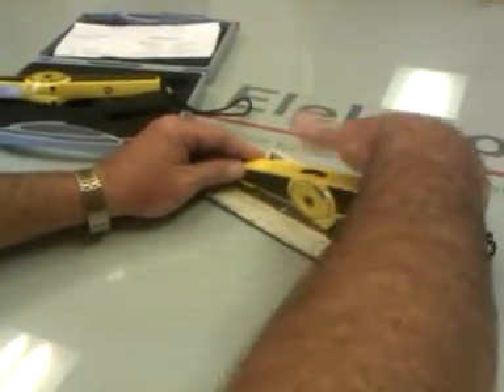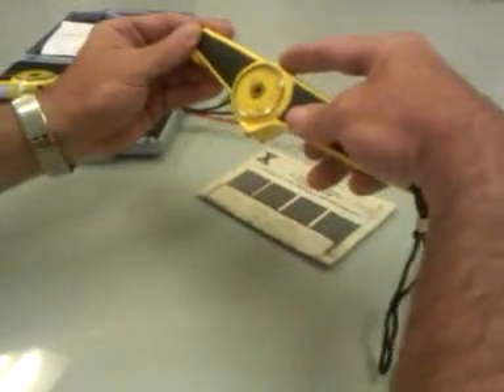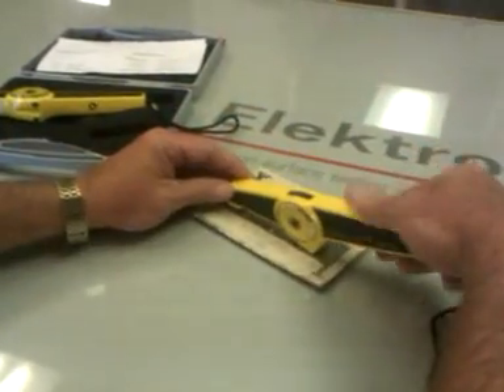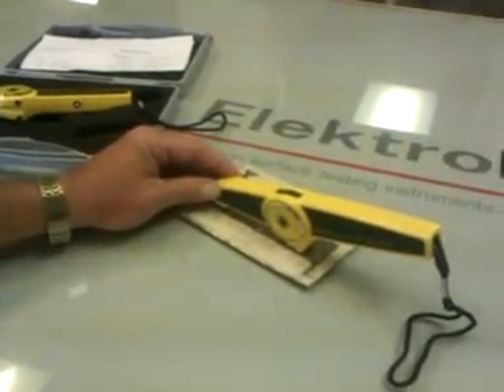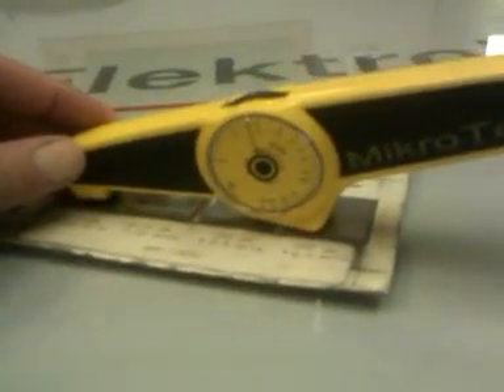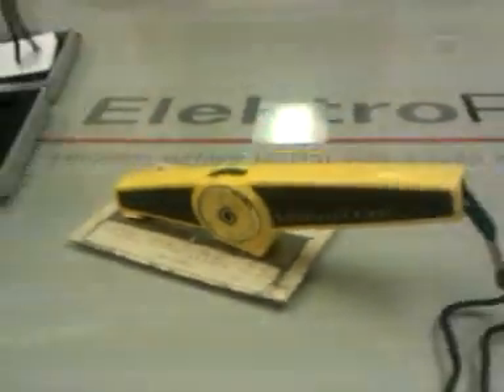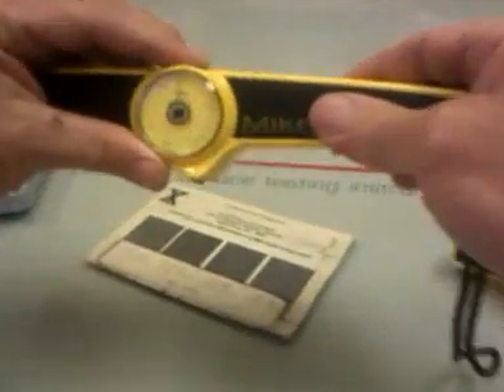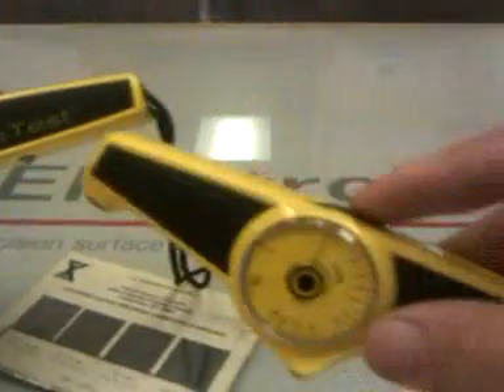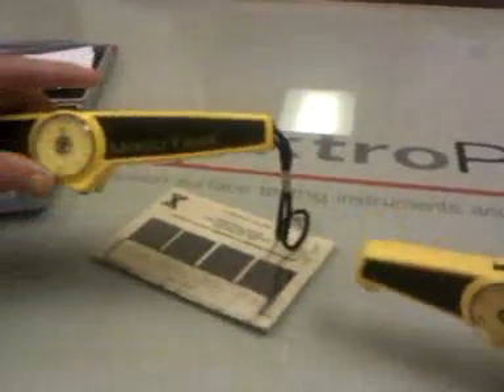You wind the thumb wheel — you can't wind it, you can't do anything with it at this point until you press this button underneath, and it automatically begins winding down. The manual you can turn. The automatic you can't. That's the difference.